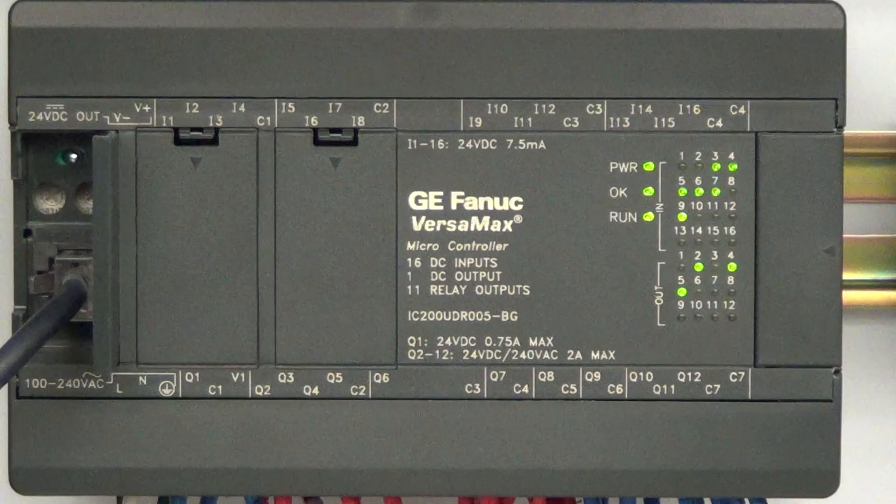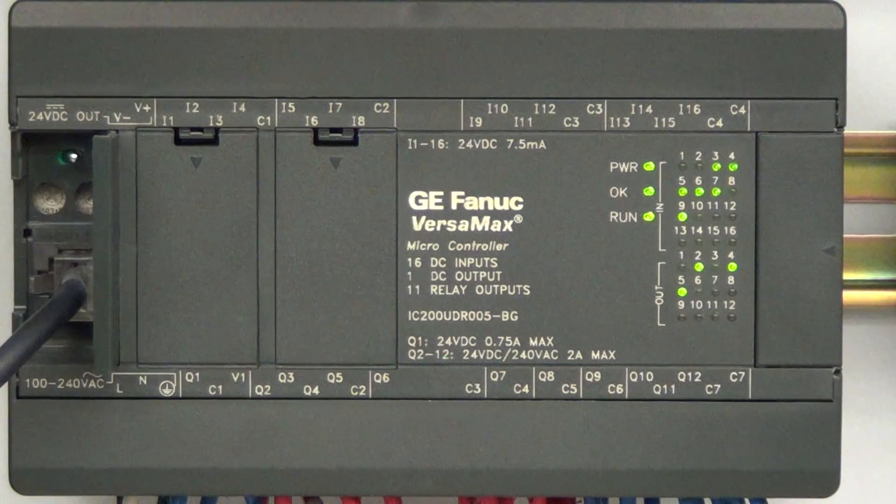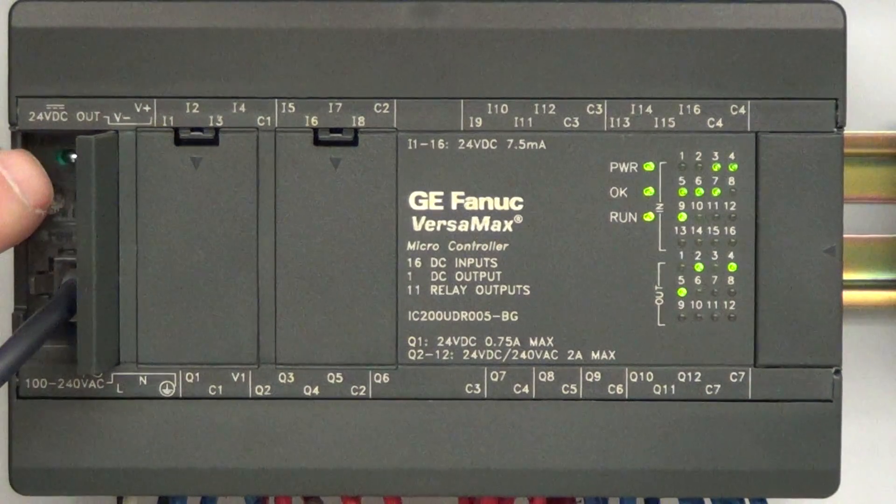Directly above that are two little adjustment pots. You can get a small trim pot adjusting tool and change those up and down. Those are two built-in analog inputs that you can use as set points for the PLC. We'll be talking about that when we get to lab number eight, where we discuss analog inputs and what they are.